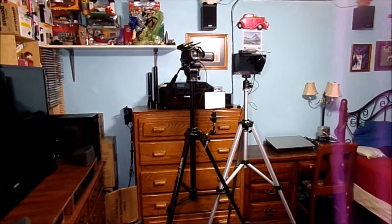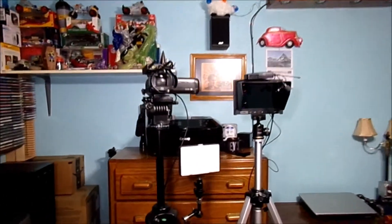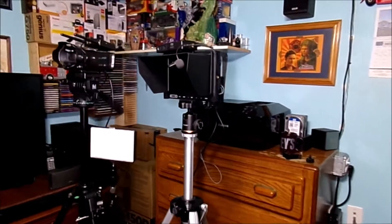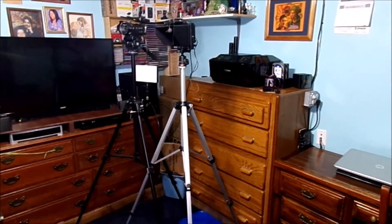There is my main tripod with my camera, my light, and my microphone receiver — it looks pretty good. And this is the actual oven tripod, the silver tripod.